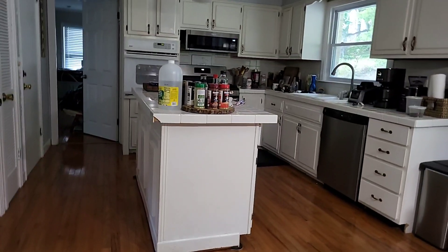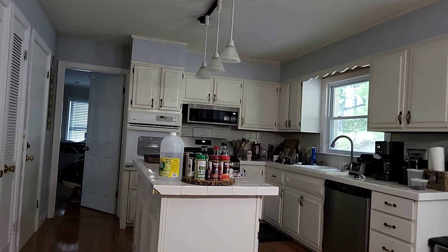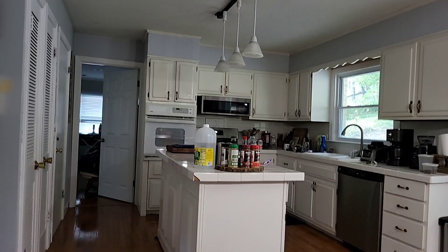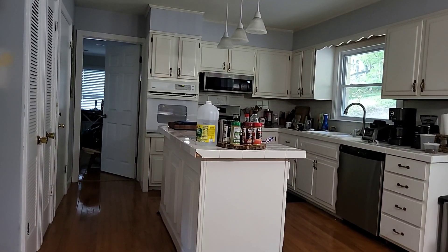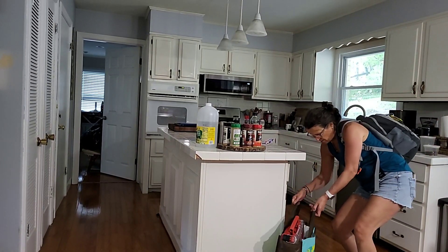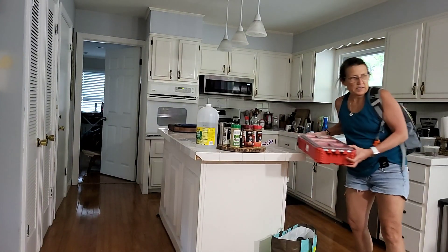Pardon the mess, guys — there's just a lot here. We were at the boat all weekend and when we came back we literally just dumped stuff everywhere.